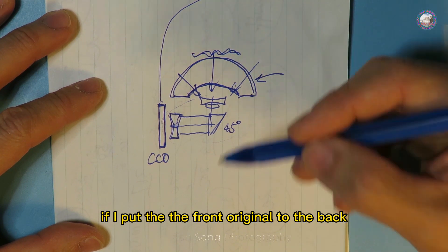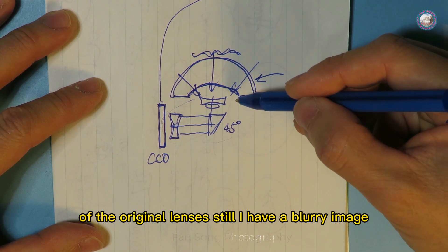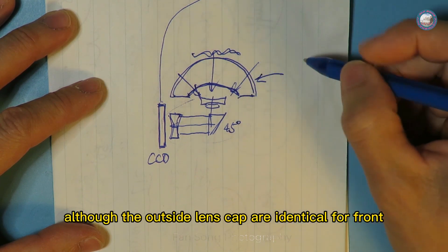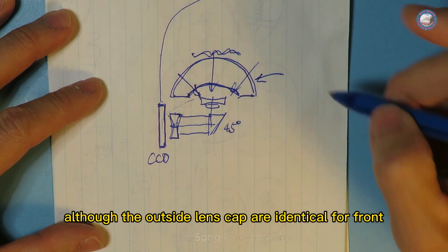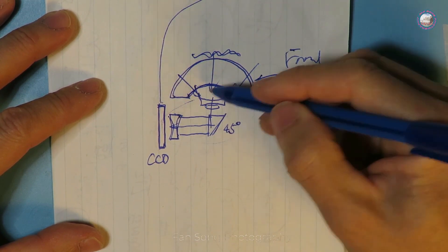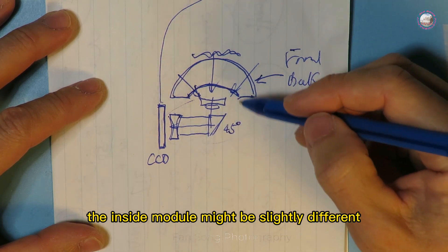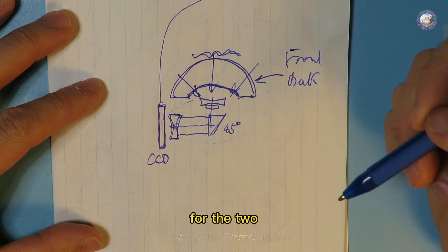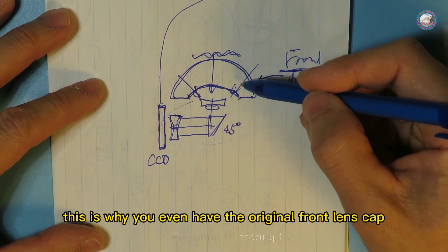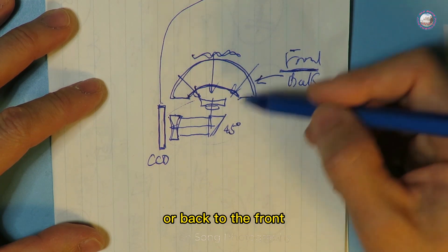That means although the outside lens caps are identical for front and back, the inside module might be slightly different for the two. This is why even with the original front lens cap put to the back, or back to front, it might not work perfectly — you still have to fine-tune.